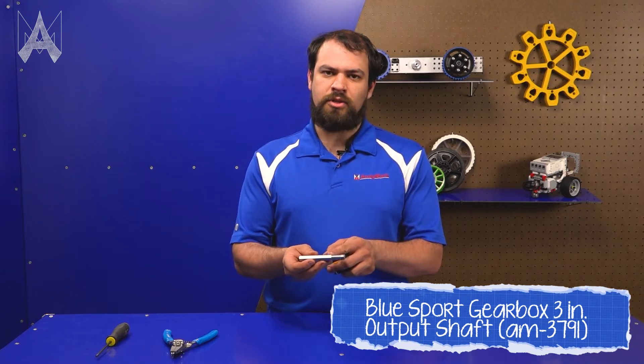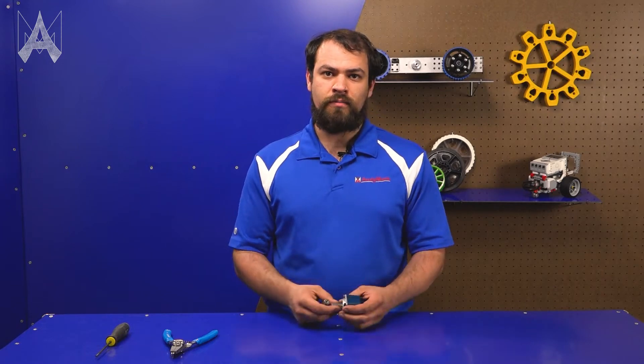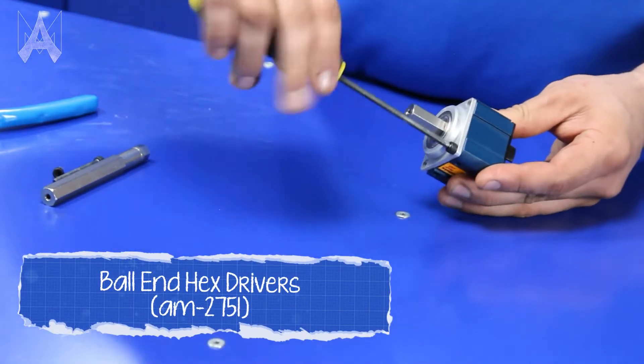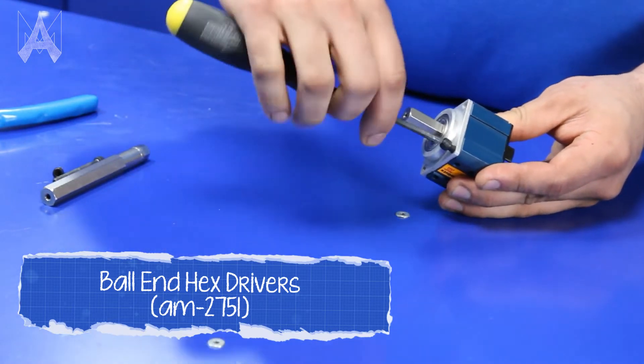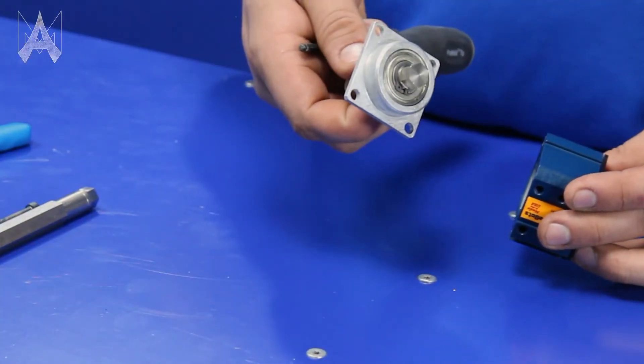Also, if you can replicate this geometry with a mill and a lathe, you can make your own shaft at any length that you want. The first step is to remove all four of these screws so that you can set the output plug aside and work on that. You can set the main body of the gearbox aside — we're only going to be working on this part.